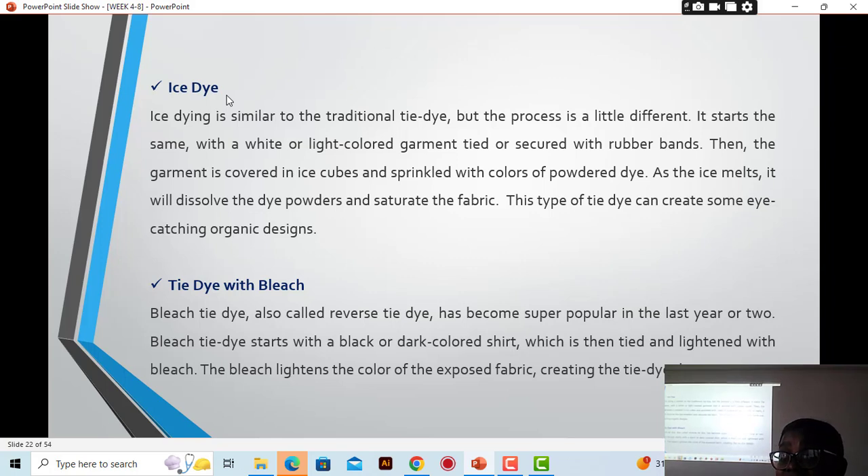Then you sprinkle your powdered dye on the ice. You have to wait for the ice to melt completely — as the ice melts, it gives your work the pattern you are looking for. Ice dye is similar to traditional tie-dye but the process is a little different. It starts with a white or light-colored garment or fabric tied or secured with rubber bands, then covered in ice cubes and sprinkled with powdered dye. As the ice melts, it dissolves the dye and saturates the fabric, creating eye-catching organic designs.